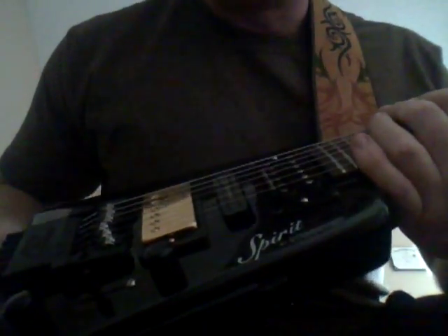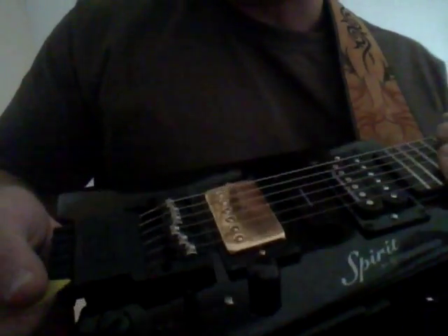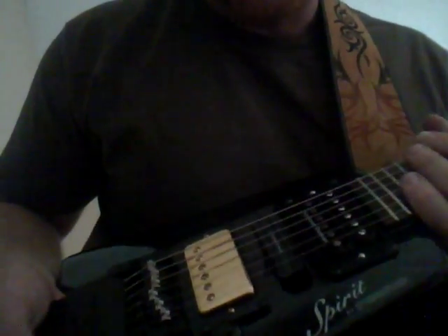But everything else is absolutely great — the construction of the body, the finish, the hardware, the pots, the switch, the bridge itself. Everything on here is top of the line with the exception of the pickups.